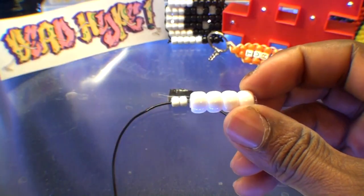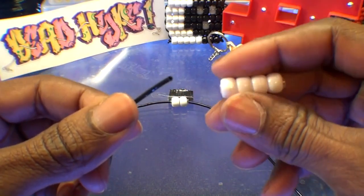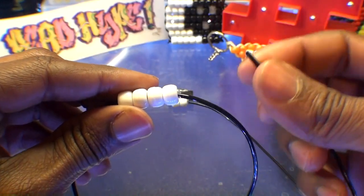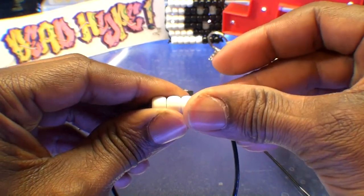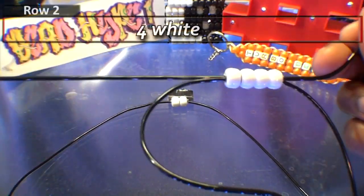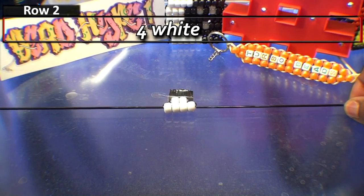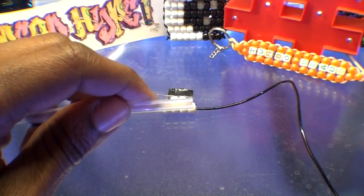Now that we have the stabilized row of beads, take one end of the string and add those beads to that string. Once you have those beads on the string, take your other end of string and run it through all of those beads going in the opposite direction. Pull both ends of the string evenly until you've reached the top, bringing all of those beads together. We've just created the second row — creating any additional rows will be just as easy.